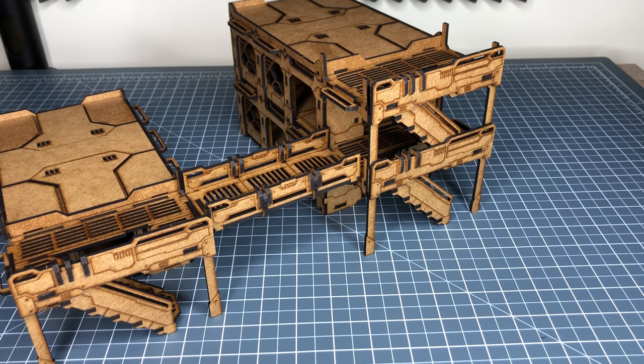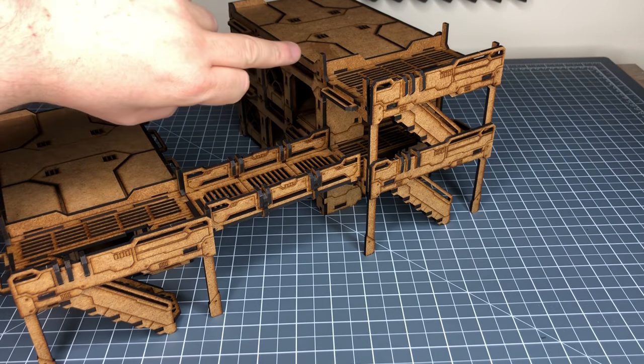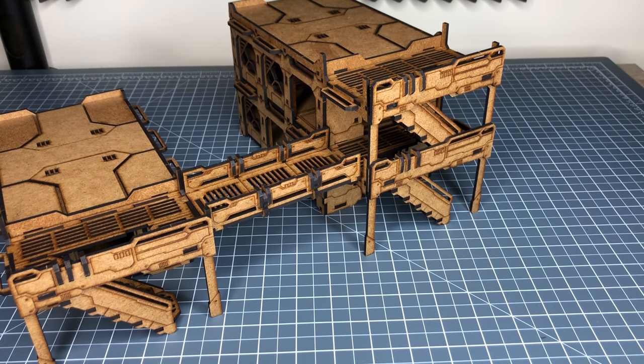In future videos I'll show these buildings alongside some of the older LOS Block range, such as the L-shaped buildings, office apartment blocks, and things like the barricades. You'll notice there are gaps where the stairwell finishes — you can actually get barricades that go into those spaces. Again, I'm very impressed with the quality of LOS Block.